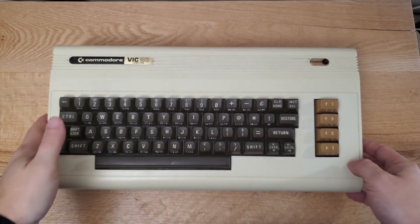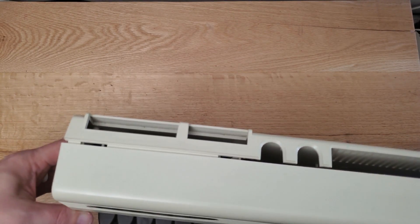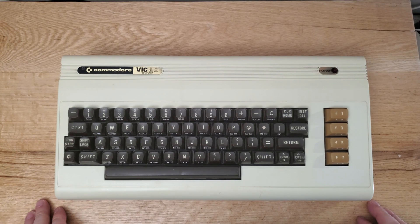I was always a Commodore 64 fan, and this case came out a few years before it, and I was too young to really appreciate it. But the case looks mostly the same, it just has some different colors. I found this particular VIC-20 online for $70, and that included shipping. That was a great deal.